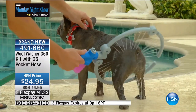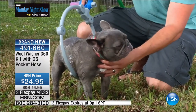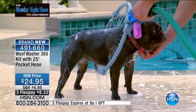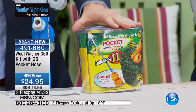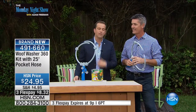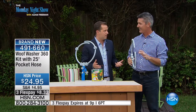We are the best place anywhere to get the Woof Washer. Not only do you receive the Woof Washer, you get the Pocket Hose — the original, best-selling Pocket Hose — included. We normally sell Pocket Hoses for about $20. So you get the Pocket Hose plus the Woof Washer. If you have dogs, they're rolling around on the ground, outside, having a good time, and it's hard to wash them. They get very nervous.